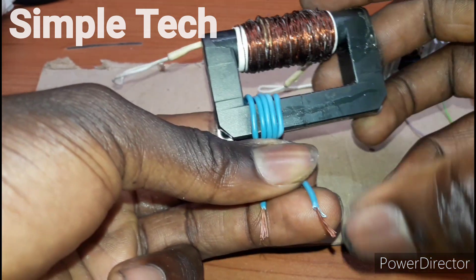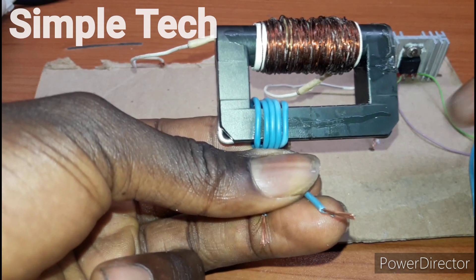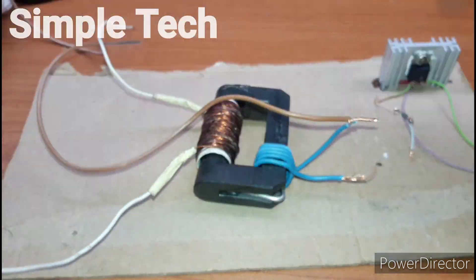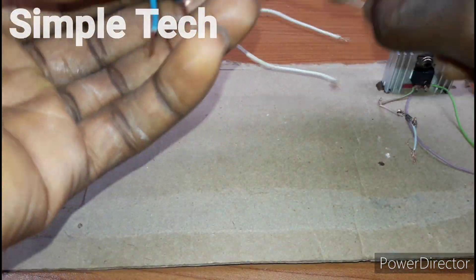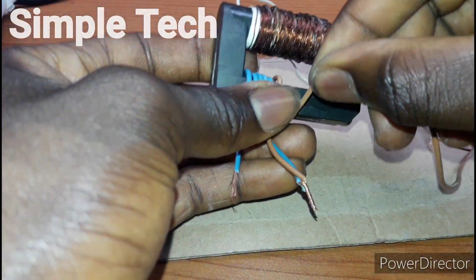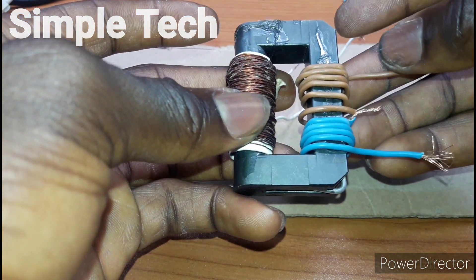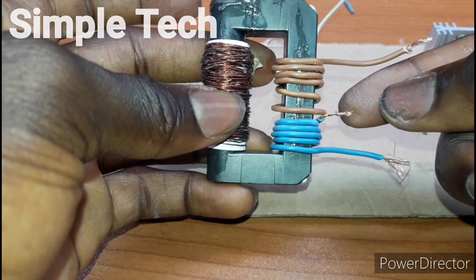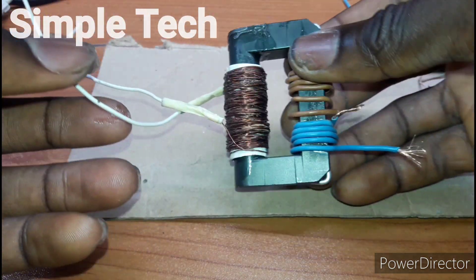This is the first 5 turns — 1, 2, 3, 4, 5 — and then loop another 5 turns, so it will be 5-0-5 turns. This is 5-0-5 turns, here is the loop. This is for the drain, the gate, and here is the output.